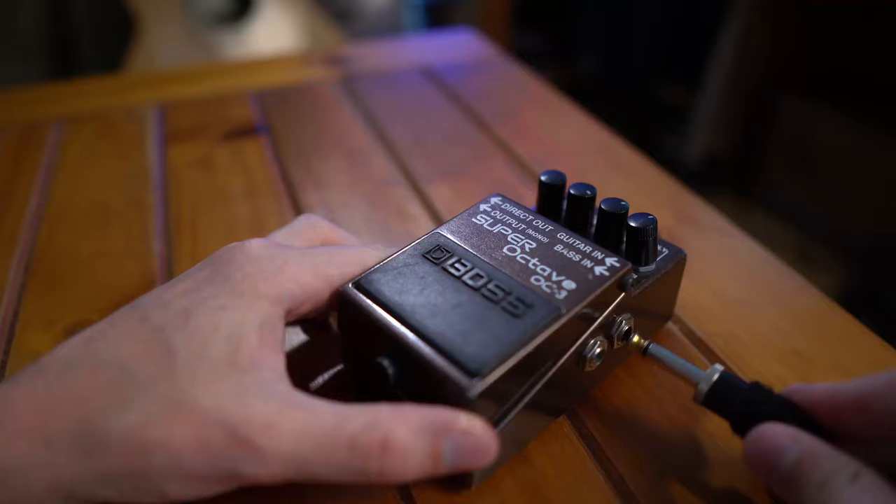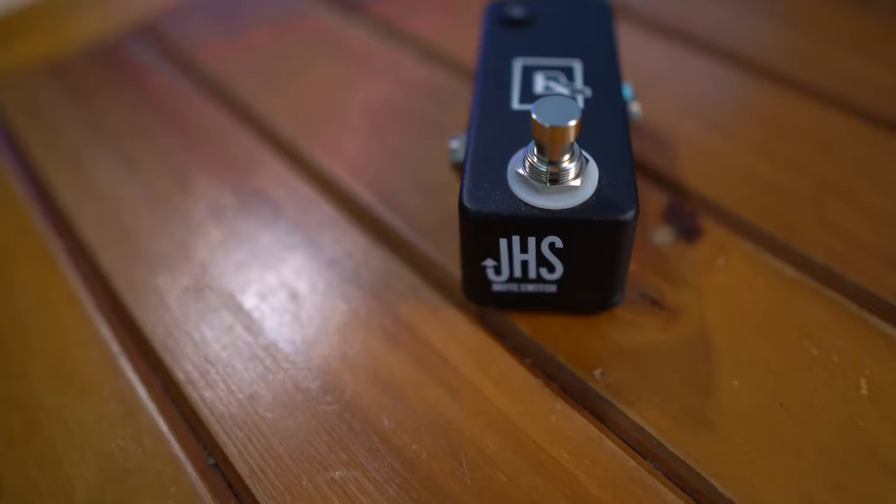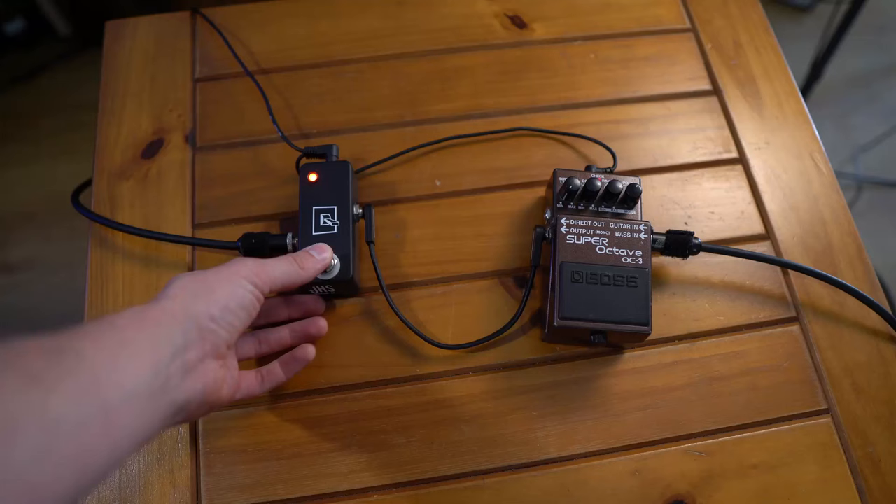The bass signal goes into the Boss OC3 Super Octave. Put the mode to the poly function, the range to three o'clock, the octave level to three o'clock, and the direct level to zero. Another option instead of the Boss OC3 is the Pog Nano, which I've heard and it sounds great. With the octave pedal turned off, you can still hear the guitar — we don't want that. So what you have to put in the signal chain is a mute switch after it. I'm using the VHS mute switch that cuts the signal completely, so you can leave the octave pedal on all the time and just use the mute switch to go on and off. I've also seen people use the Boss TU3 tuner as a mute switch.